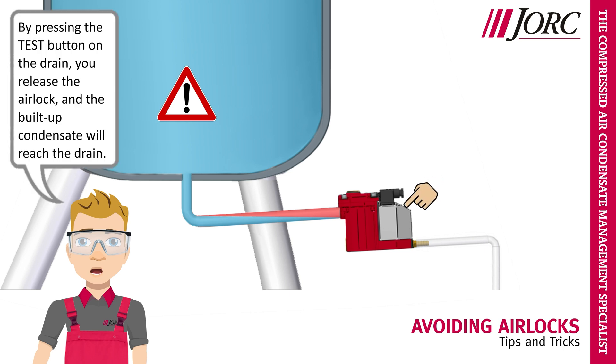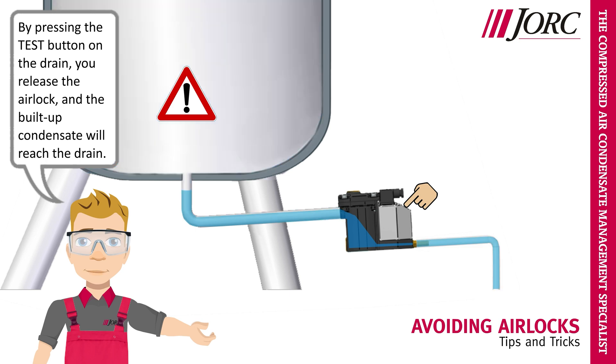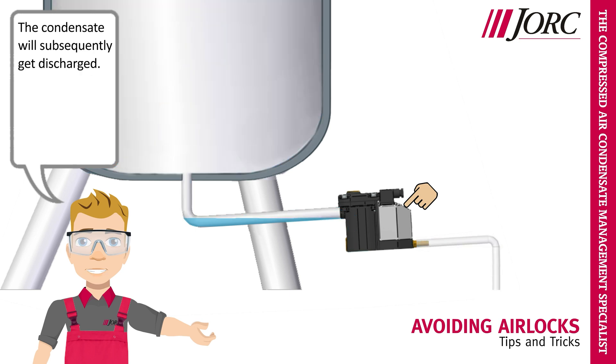By pressing the test button on a drain, you release the airlock, and the built-up condensate will reach the drain. The condensate will subsequently get discharged.